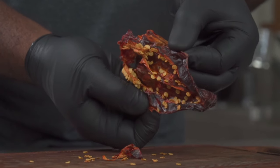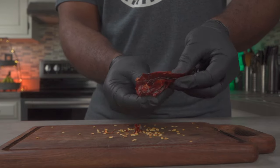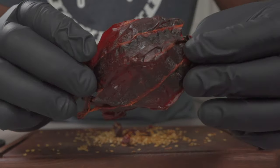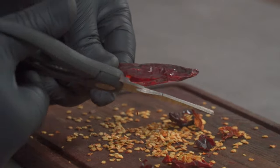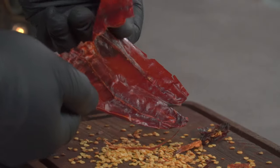Once you open it up, you'll be greeted with more stuck-on seeds. Remove them by hand. Make sure you're wearing a pair of food-grade gloves and don't touch your eyes during the process. This is what your chili should look like when you're done. You can also scrape off the stuck-on seeds using a spoon — it's way easier.